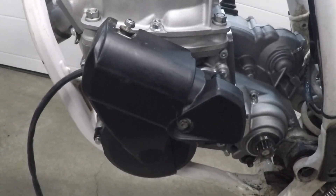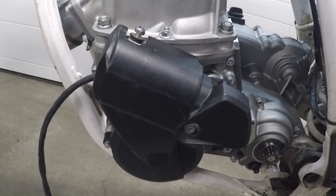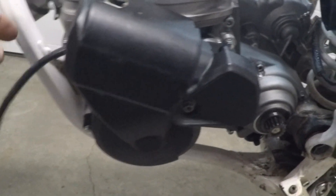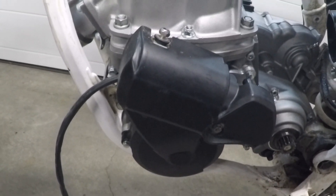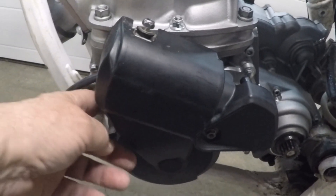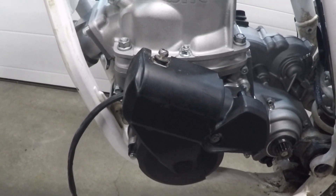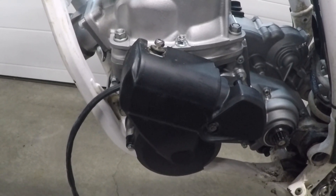There really weren't any problems fitting up the flywheel and the stator system, with one exception — those of you who have taken this off will know there's a grommet back in here to seal the wires to the case in the KTM. We had to modify that grommet so that it pushes up against the adapter ring in order to do its sealing. We simply cut the grommet off at an appropriate spot and let it push up against the adapter ring to do the sealing.